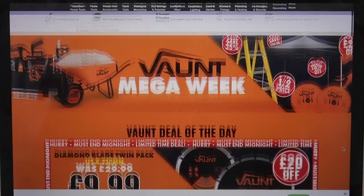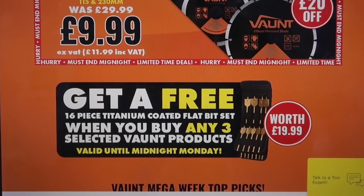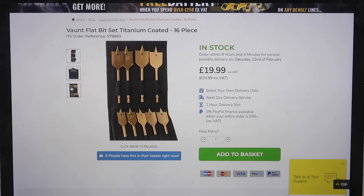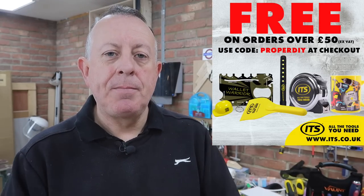Just before I run through the setup for this new saw, I need to remind you of a really important date coming up soon in February — it's next week, February the 14th. Nothing to do with Valentine's Day. It's the Vaunt Mega Week by ITS for all the tools you need. Vaunt are an exclusive brand to ITS and they make all kinds of tools, workwear, storage and garden equipment. From the 14th to the 21st there's going to be deals and freebies on all kinds of items in the Vaunt range, and a free flat bit set when you buy any three selected Vaunt products. If you order before 7pm you get next day delivery, and if you spend more than £60 put in my code and you get a free goodie bag with every order.